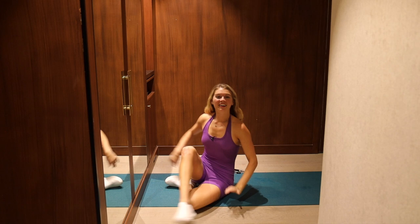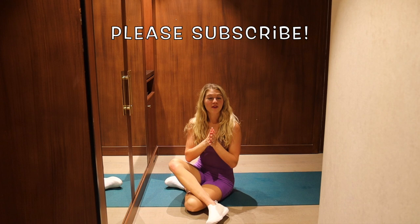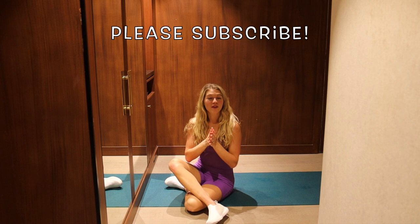Good work, you guys. Thank you so much for joining me for Pilates on the wall — or glutes on the wall, I suppose. I hope you had a great workout. Please let me know in the comments what you thought of it. Please subscribe — I really appreciate it. That is the number one way to support my channel here on YouTube. I'll see you on the next workout. Bye guys!